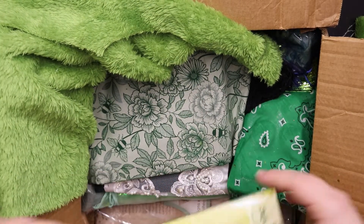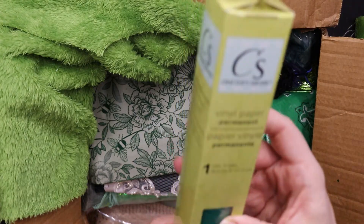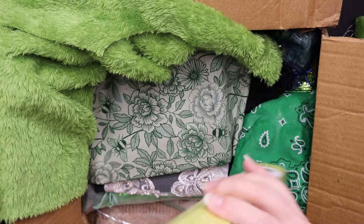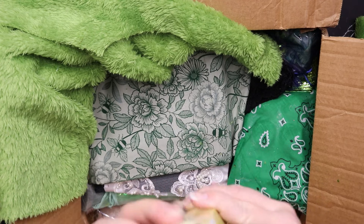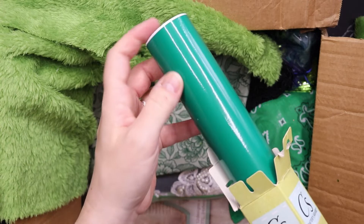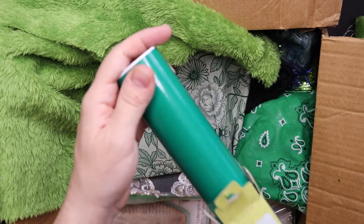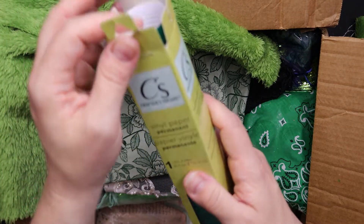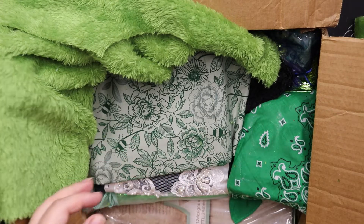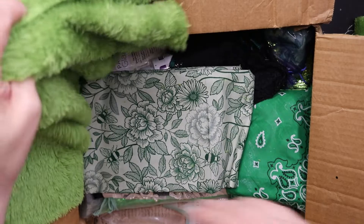Okay, let's get to this one — what is this? This is permanent vinyl paper in green, sticky vinyl. You can use it in your Cricut or cutting machine, or whatever brand you have. Love it. So far I don't think anything has been damaged.